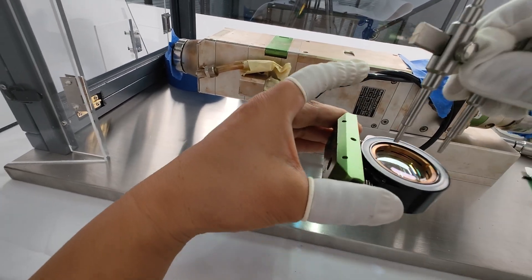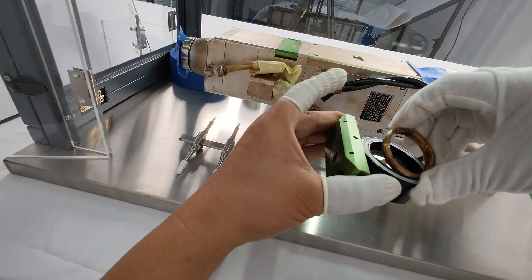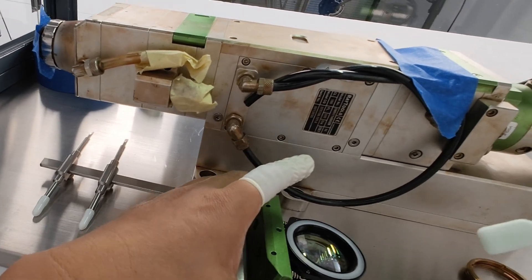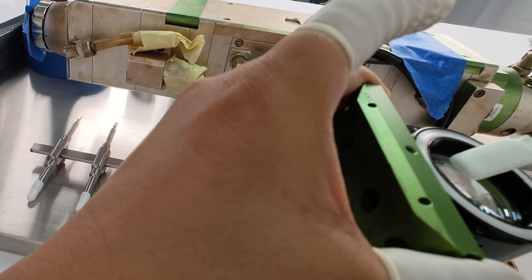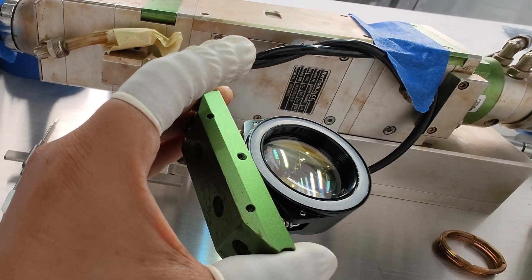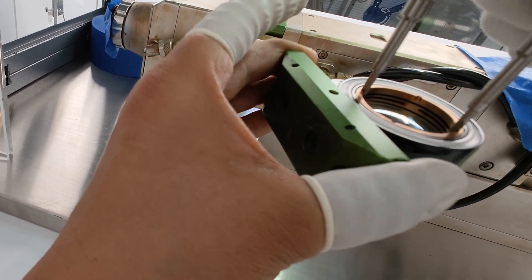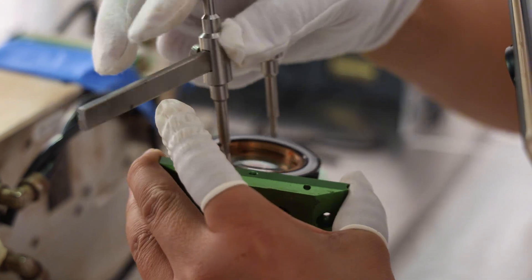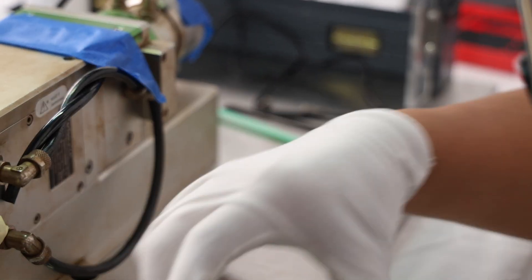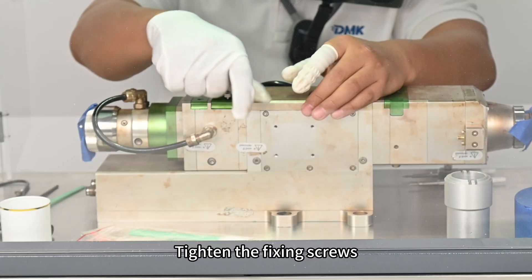Use a tic-tac-toe wrench to loosen the clamp. Use lens cleaner and fat-free cotton swabs to carefully clean the stains on the lens. After cleaning, install the fixture, then install the cleaned lens module back and tighten the fixing screws.